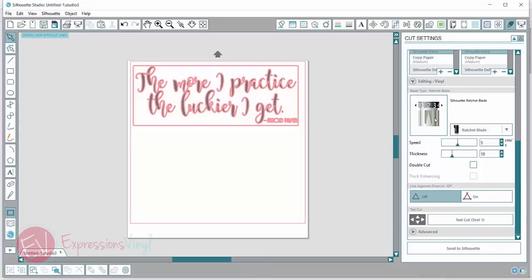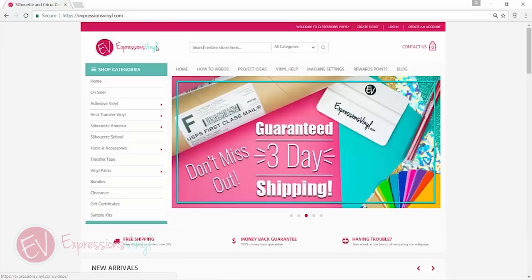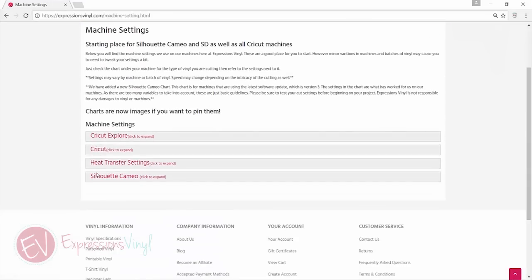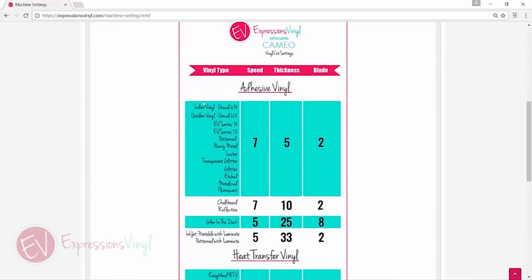I can change these settings. So if you have a brand new blade, I would tone down your thickness a little bit because your blade is going to be nice and sharp. If you have a duller blade, you'll want to make that a little thicker. We do have cut settings on our website — if you go to expressionsvinyl.com and go to machine settings, you can click on what machine you have. We're doing the Silhouette Cameo and this pops up all our different types of vinyl.